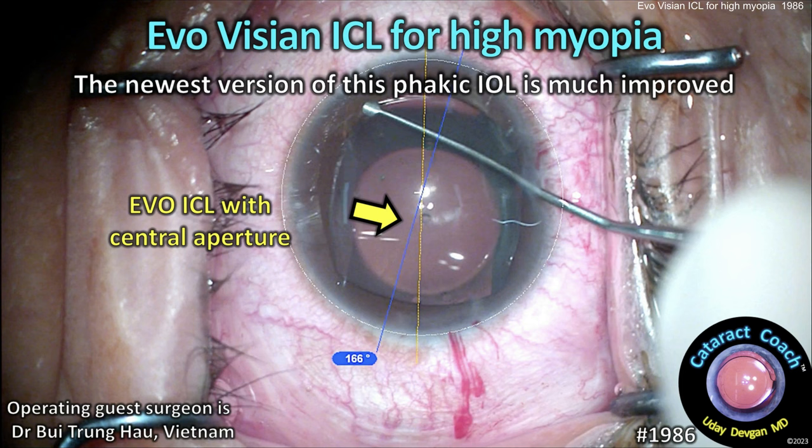cataractcoach.com — the EvoVision ICL for high myopia. The newest version of this phakic IOL is much improved.